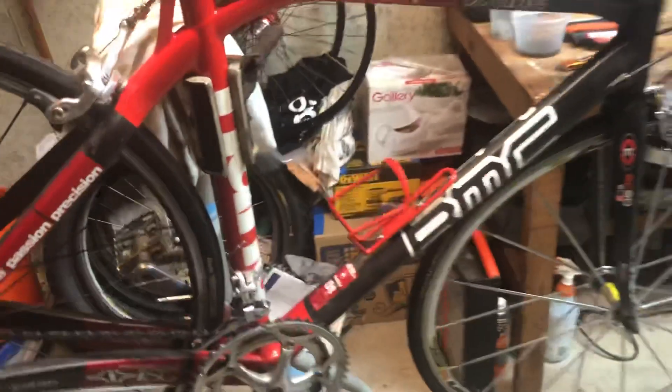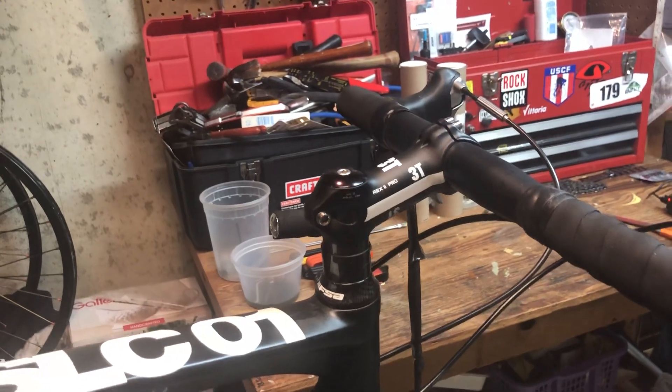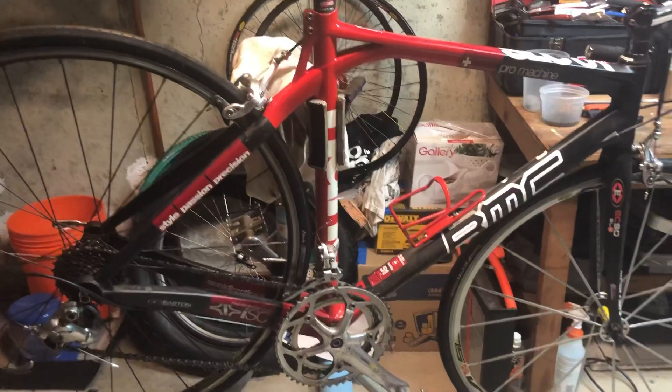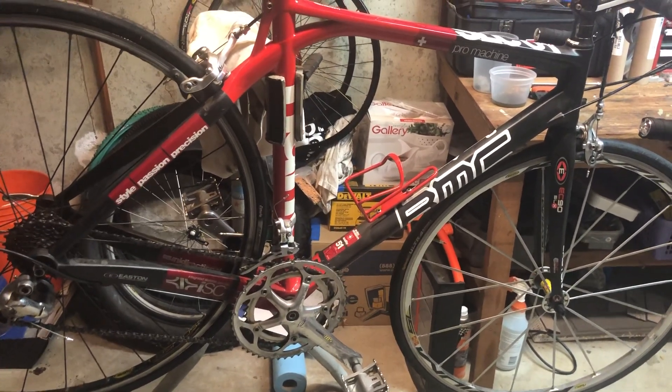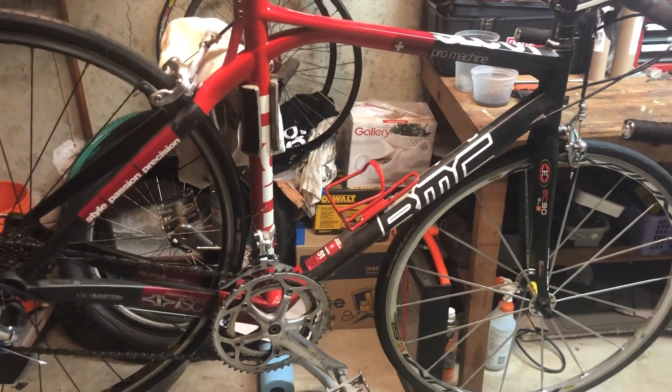Other than that, it should be relatively straightforward. I'm going to have to look at my position on this because I haven't really fit myself to this bike in many, many years. But it should be kind of an interesting and fun project to get this road-worthy for the spring and on the trainer through the winter. So stay tuned for the adventures of upgrading this, and I hope you watch those videos. Thanks.